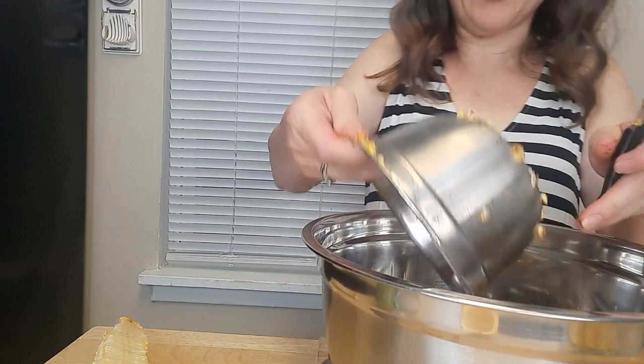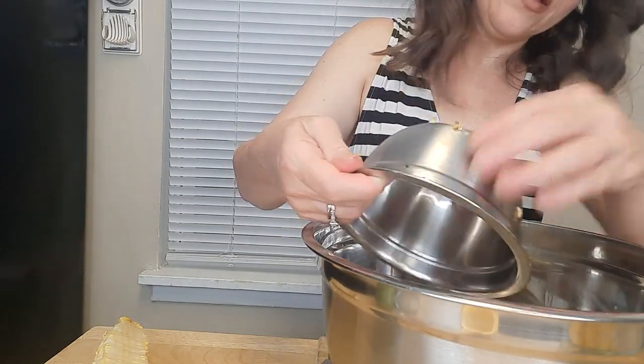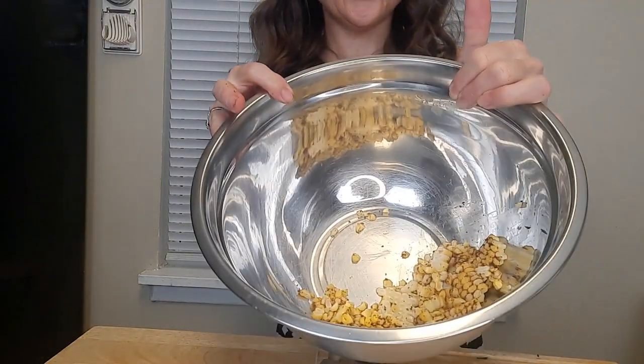We're just going to lift out the bowl, get all the excess off the bowl, and there's your corn.